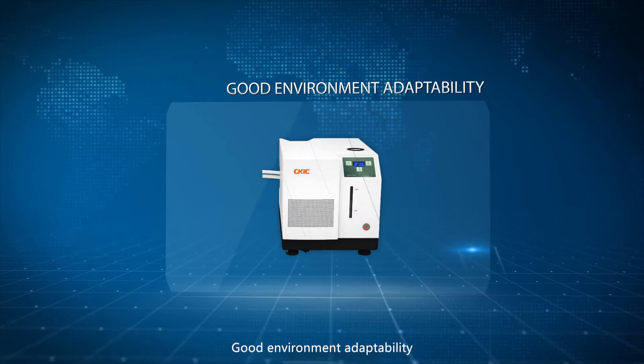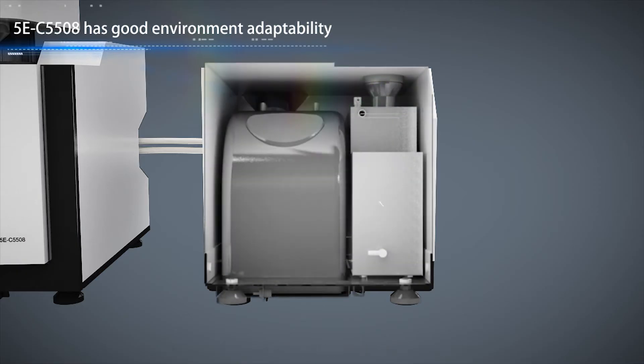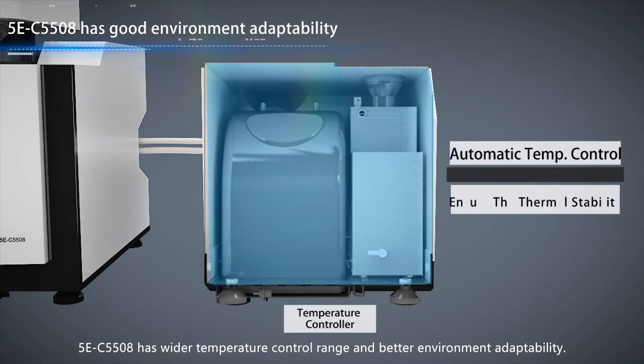Good environment adaptability. 5EC5508 has an automatic temperature control function. Compared with equipment which only has the single function of heating or cooling, 5EC5508 has a wider temperature control range and better environment adaptability.